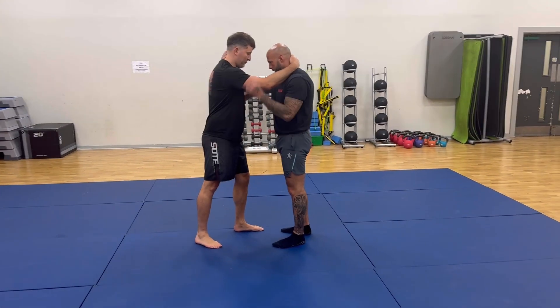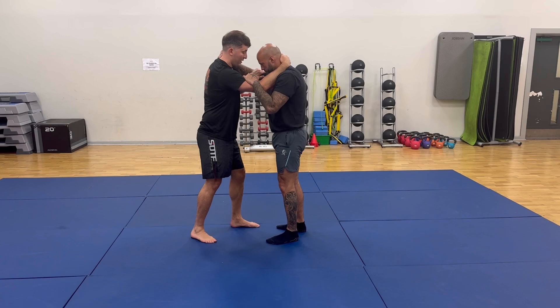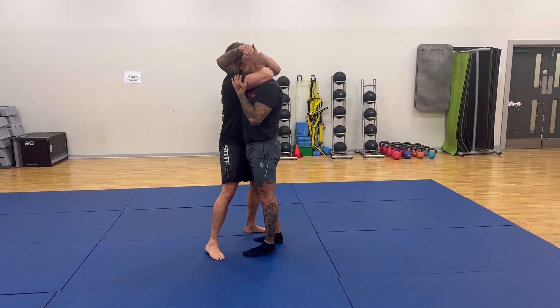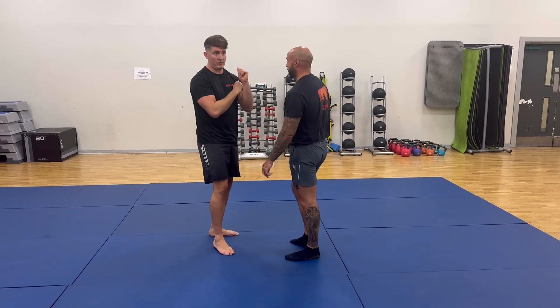Again, we've got our 50-50 position. I'm just going to pop open here, back underneath, shoot and just finish with that standing choke. It's a horrible one — even when you're not putting on the hardest, real horrible.